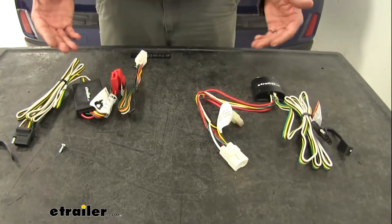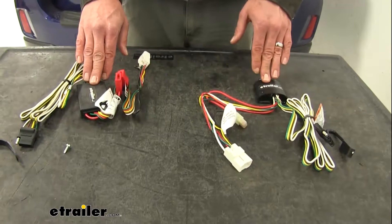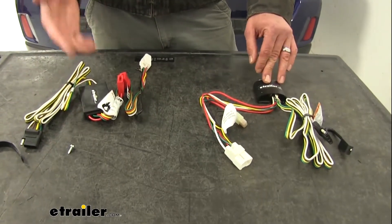Although the output on both of them should be sufficient for any of your standard size trailers you'll want to put behind an Outback.